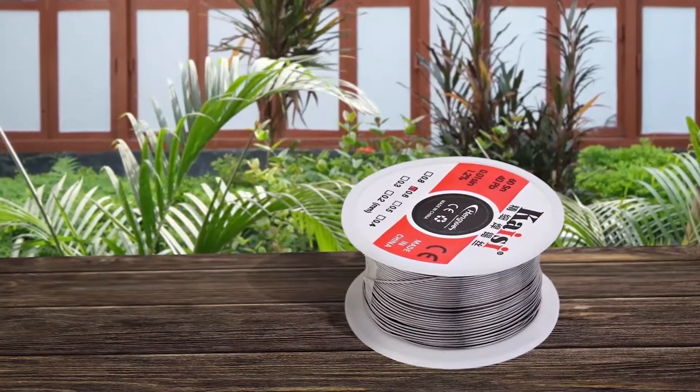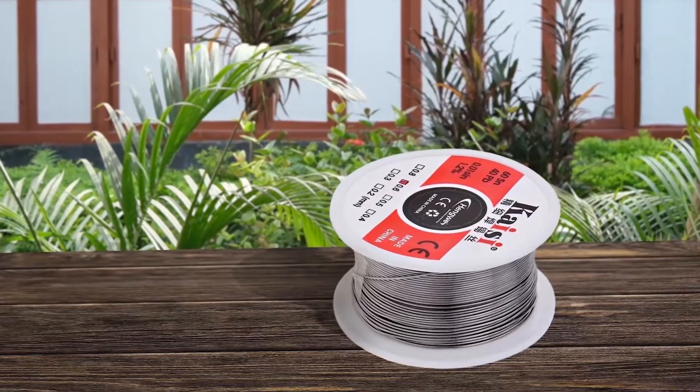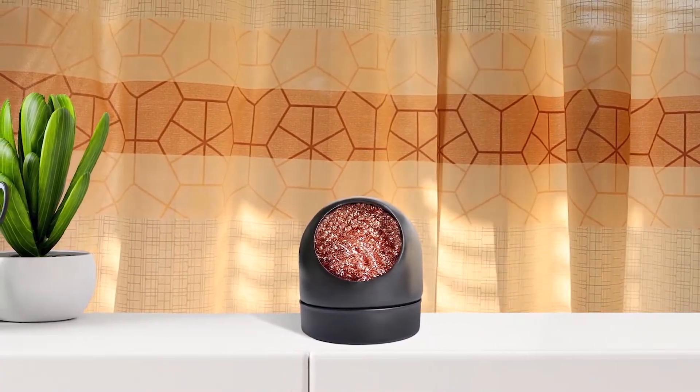Other than the flux, you will also find a 60/40 soldering wire of 0.6 mm thickness, which is quite decent. There is even a soldering iron tip cleaner included in the box that can be used along with the soldering flux to prevent oxidation.